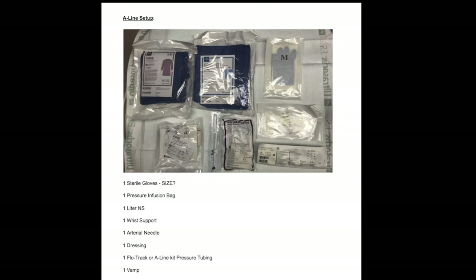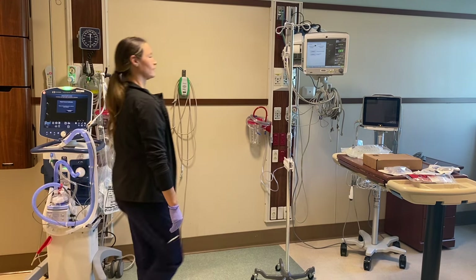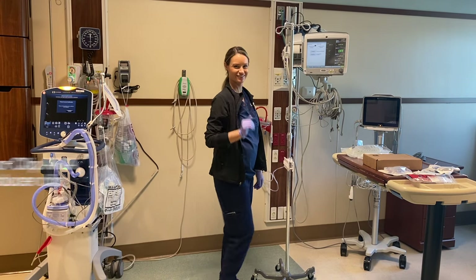Here are the things that we will need: sterile gloves — make sure you ask what size the provider needs — a pressure infusion bag, one liter normal saline, one wrist support, an arterial needle, a dressing, a flow track or a simple A-line pressure tubing. We also need a VAMP and connector. We're going to use a simple pump pole and also an alligator clip.